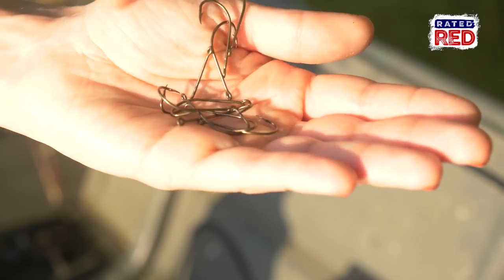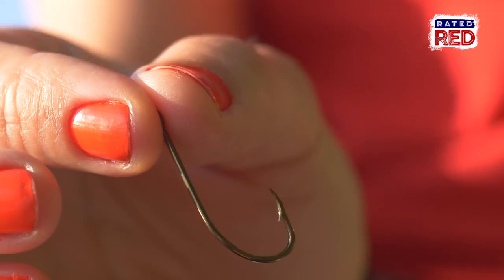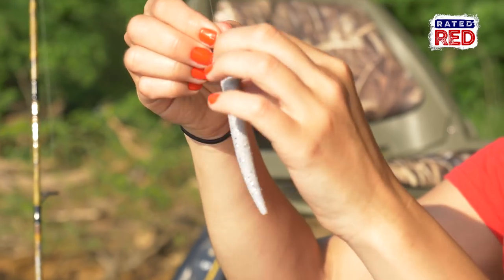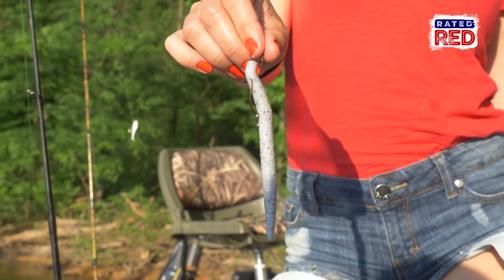Next, you need to think about sharpening or getting new hooks. Again, this is often overlooked like the new line on your reels. Hooks can lose their edge, so the beginning of warm season is a great time to either sharpen or replace the hooks you have. This will make sure when you give a yank on a bite, you'll have a good set to bring in a fish worth bragging over.